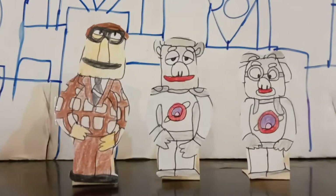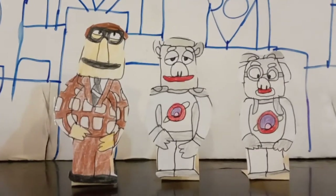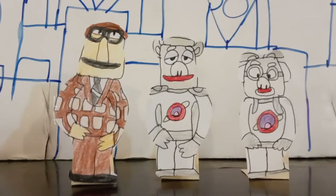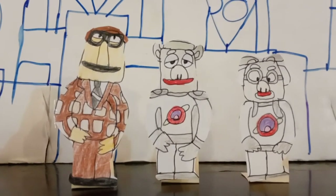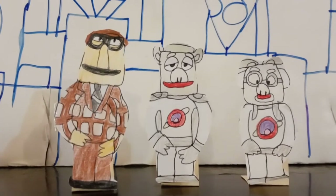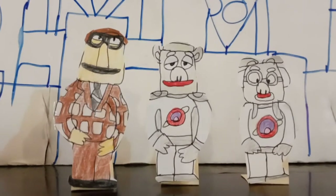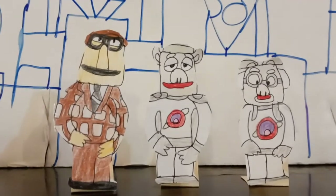Moving on, we have the Muppet Newsman, Link Hogthrob, and Dr. Julius Strangepork. The Newsman always does the news and gets into trouble, while Link and Dr. Julius are always in the ship.